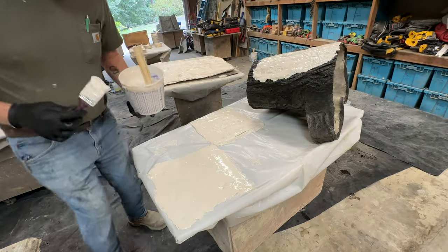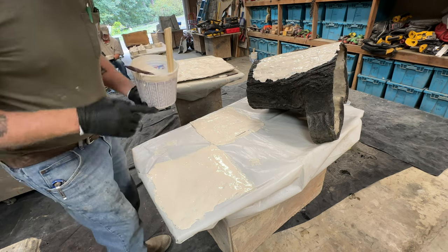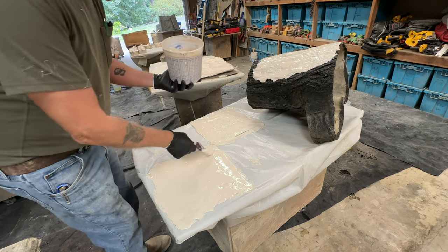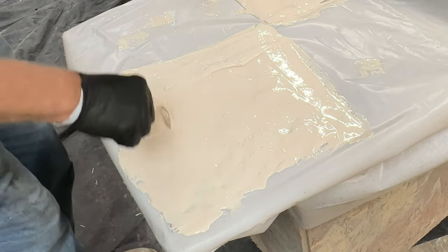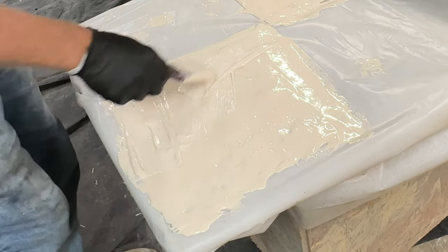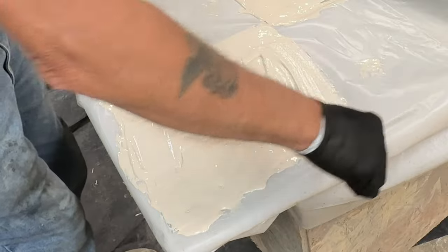Our first coat is on — you can touch it without getting rubber on your finger, but it's tacky, and that's what you need before putting your second coat on. This is our second coat going on now. We'll let that tack up, then put a third and a fourth coat. I usually take four coats of this Smooth-On rubber. These aren't molds so much as stamps.